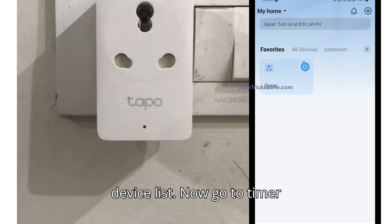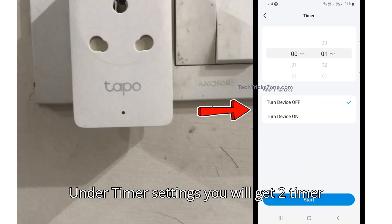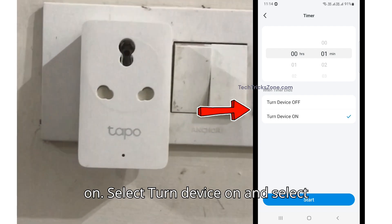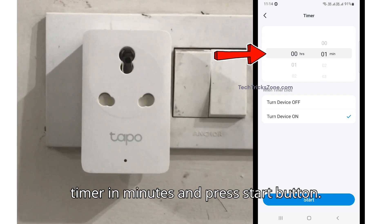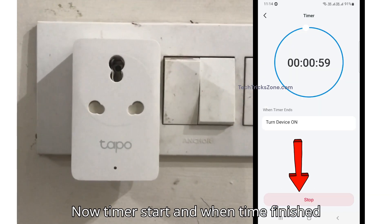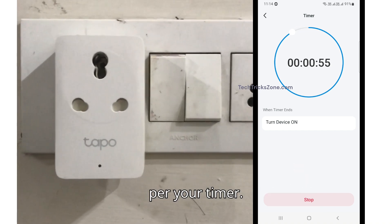Now, go to the timer option from the bottom. Under timer settings, you will get two timer events: turn device off and turn device on. Select turn device on, select the timer in minutes, and press the start button. Now the timer starts, and when the time finishes, the Tapo app will turn on automatically as per your timer.